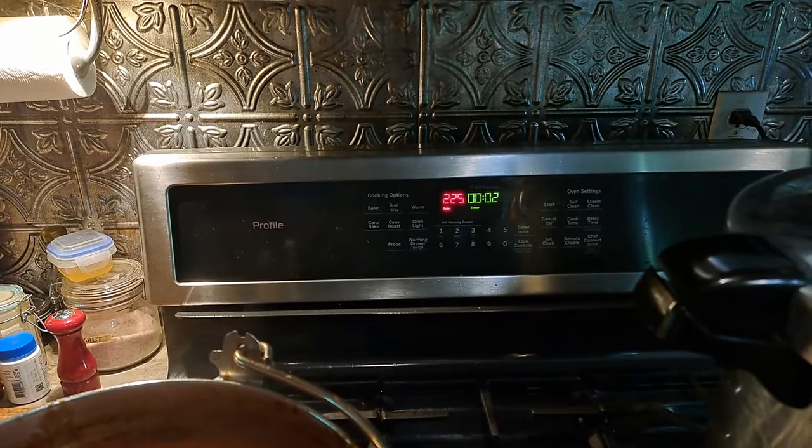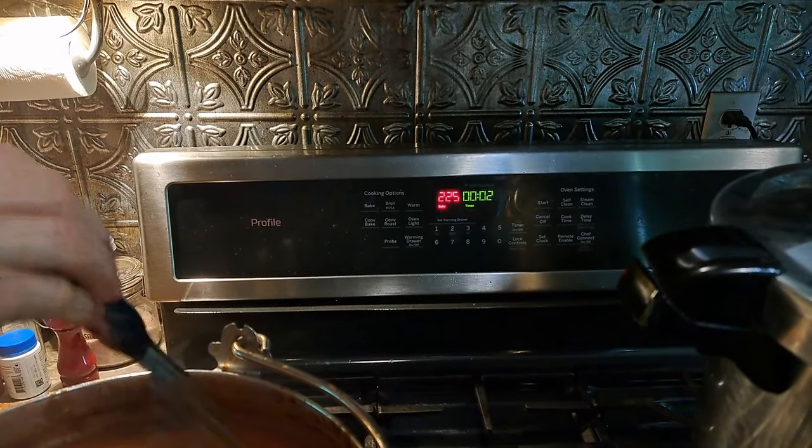Two minutes on our jars in the oven and we're good to go. And I have to say, it has been a very hot day.